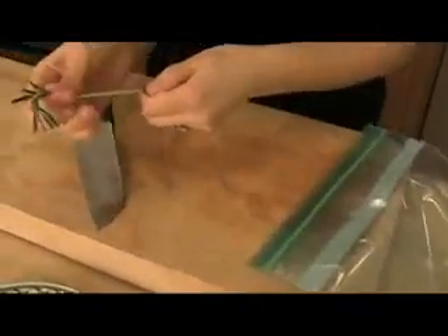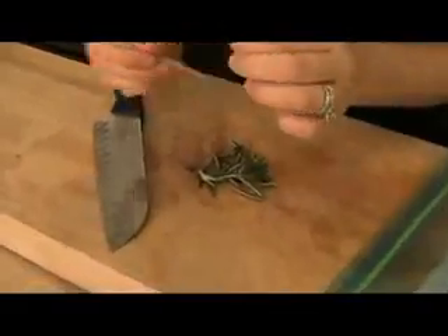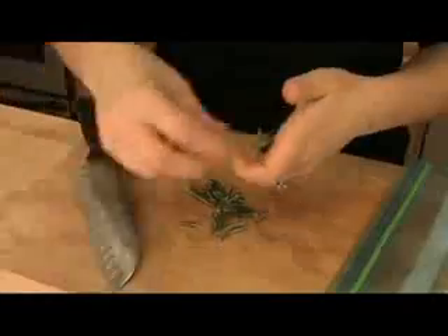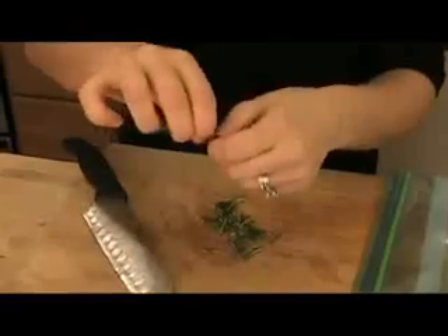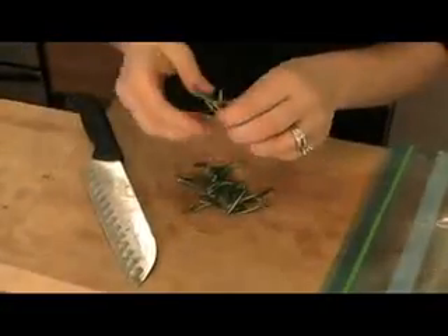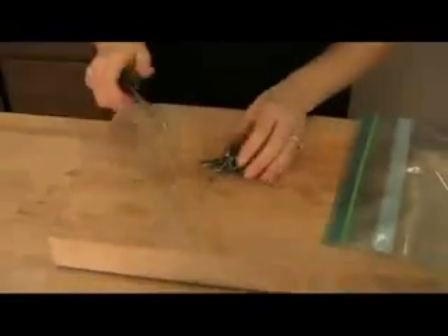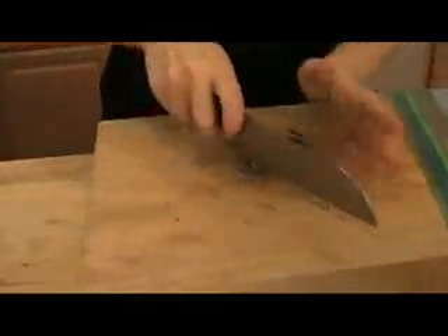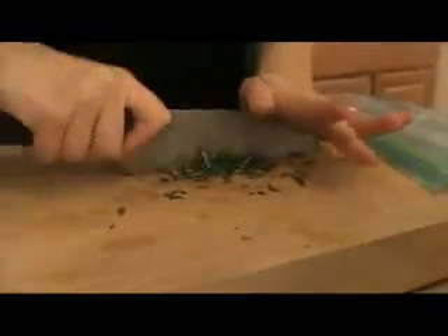I'm popping everything into a large Ziploc bag. I'm taking some rosemary, just stripping it off the stem. The stem on the rosemary is very tough, so you don't want to cut that. Fresh rosemary is very strong, so a little goes a long way. I'm going to chop two strips of rosemary fine, and the other two pieces I'm going to put on top of the potatoes while they're in the oven. Chop them up nice and small, because I want these to adhere to the potatoes.